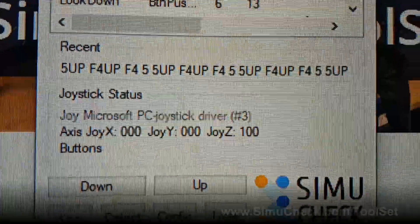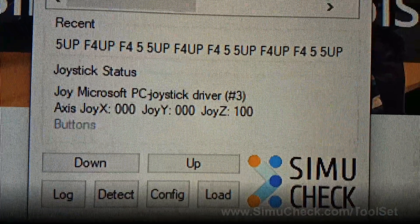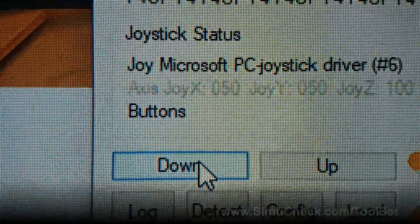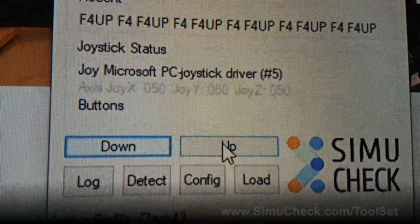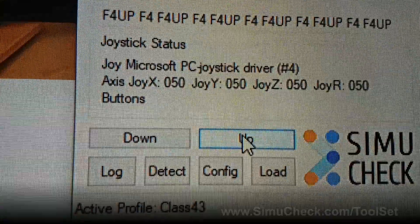Below that is Joystick Status. This shows you all the different joysticks connected to your simulator. For example, if I go to joystick number 6 and click buttons on my joystick, I can see button 1, so I know I'm dealing with joystick number 6, button 1. Just click down and up and browse through the different joysticks connected.